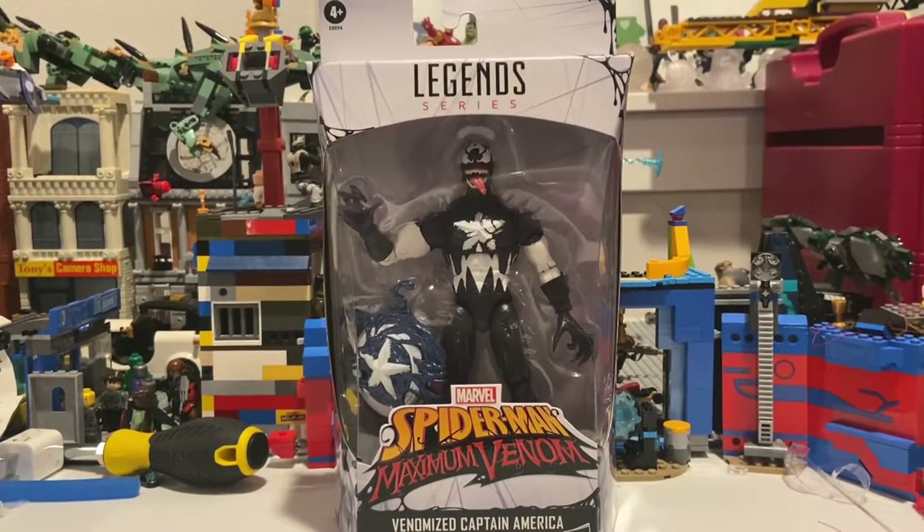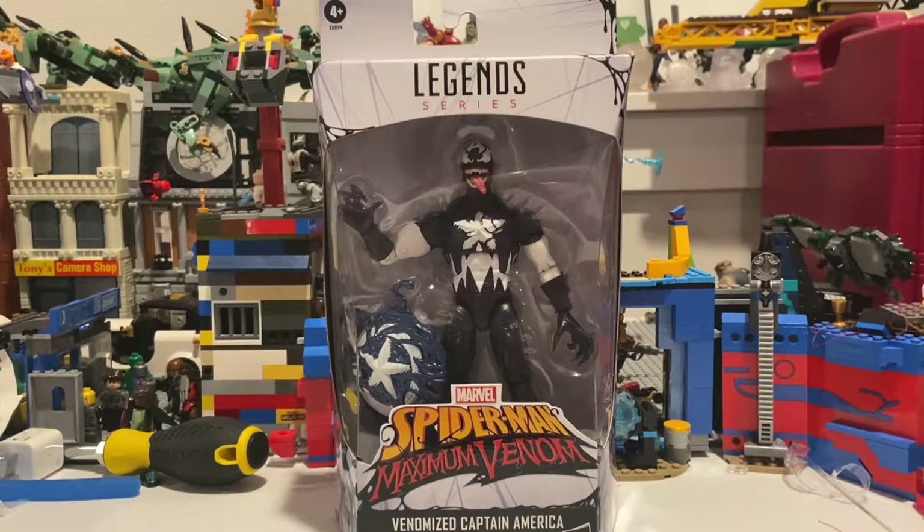Hello everyone, this is Stunt Collector here with another action figure review. Today I have the Walmart exclusive Venomized Captain America figure. I pre-ordered him through Walmart multiple times and it kept getting delayed — same deal as the cable figure I reviewed before — so I just canceled the orders once I found him in store.